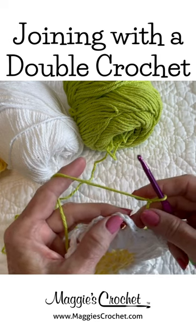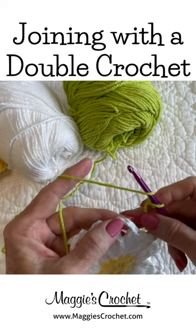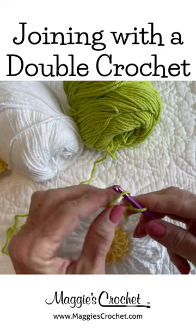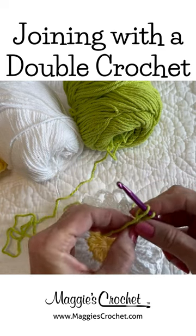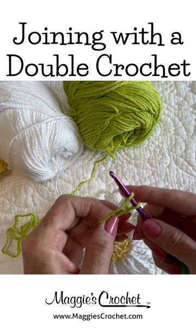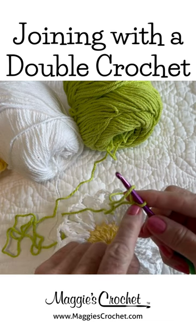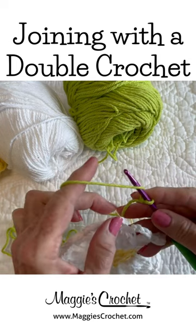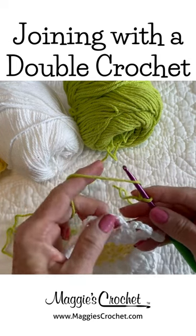I start with a slip knot on my hook. I yarn over like this, and this finger is going to hold the starting chain and the yarn over like this, and I have my yarn held like this over here.